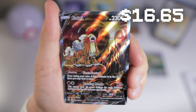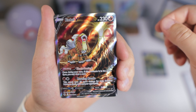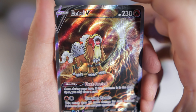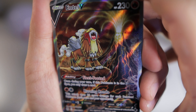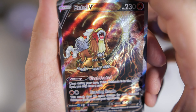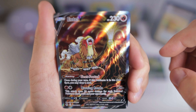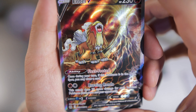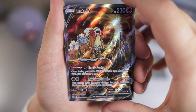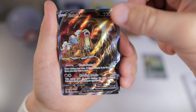Let's go! We got the Entei V to match our Suicune V, which we actually pulled from these Mini Tins also. That is great. It's kind of a funny artwork — I do actually really like this artist. I'm pretty sure it's the same one who did the Blaziken alt art. My main complaint is I just feel like they drew Entei's legs kind of small compared to his body — it kind of reminds me of guys who work out and have a huge chest, huge arms, and just tiny little legs.